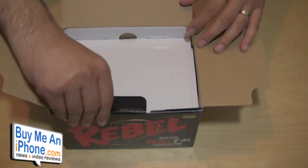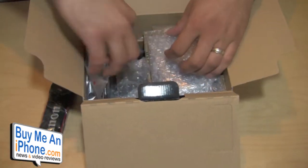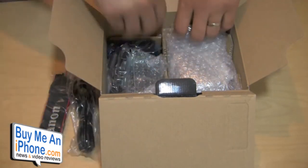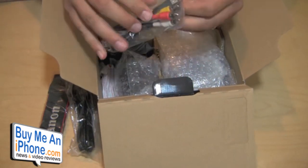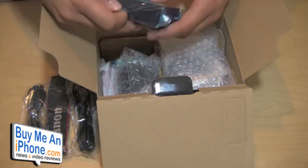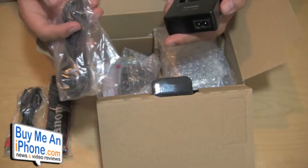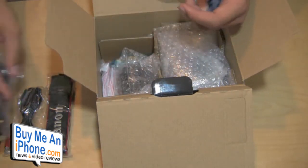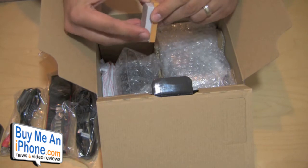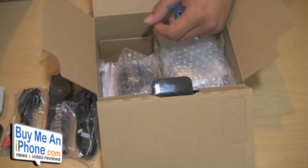We'll see what else comes inside the box here. First off we have a strap — a Canon strap. We have the power connector DC, that's one end of it, and the little brick charger part is in here too. We have our RCA cables for connecting to a television. There's the charger for the battery. This does work with a rechargeable lithium-ion battery — the LP-E8. And there is the battery right there — that's what you put inside and charge up.